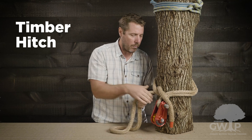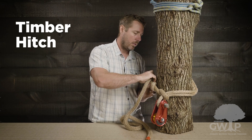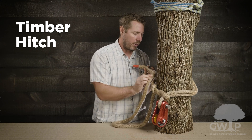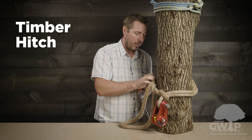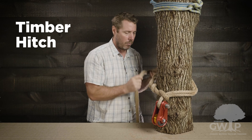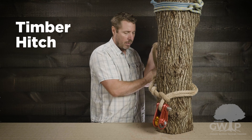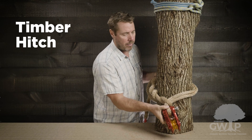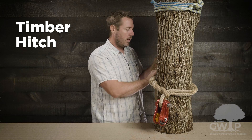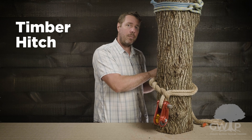We want to do this a minimum of five times. We want to space these out — don't try to cheat it and get them in nice and tight. You want to be at least halfway around the tree. So right now if we're counting we have one, two, three, four — so we need a minimum of one more wrap. And if you can get more wraps in, that's even better.